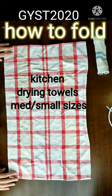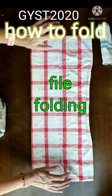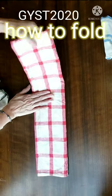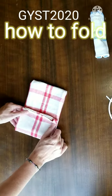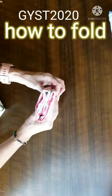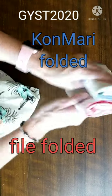Hi, today we are folding kitchen towels that dry your dishes. And this is the file folding method. So that if your drawers are taller, or if you like to store your towels on a shelf, this will work for you.